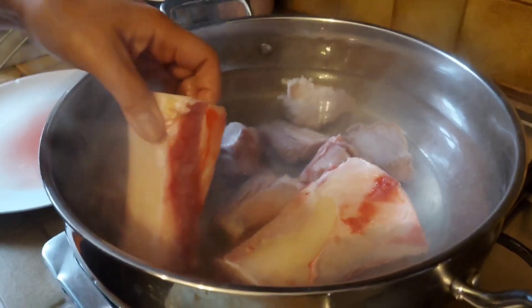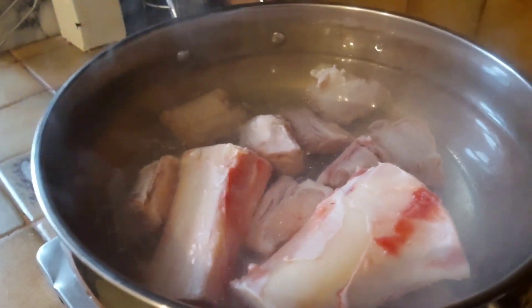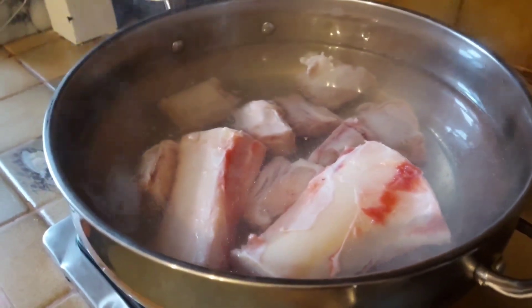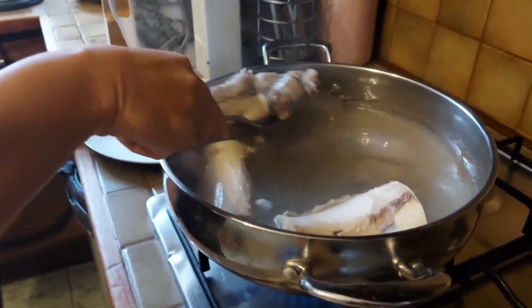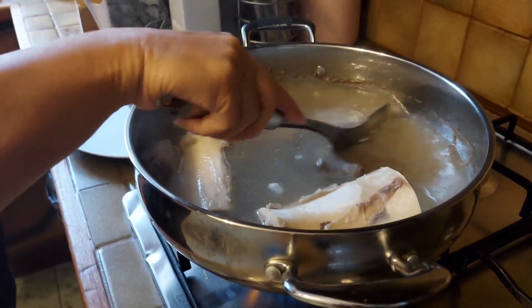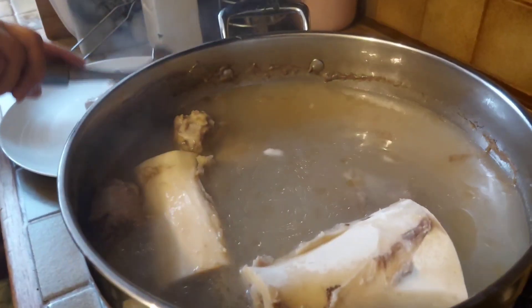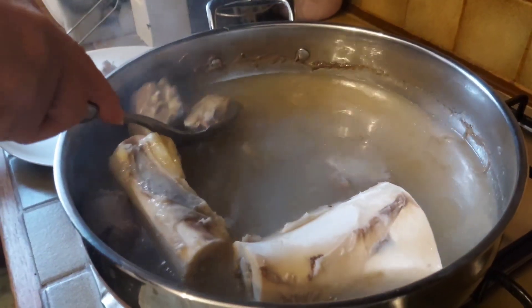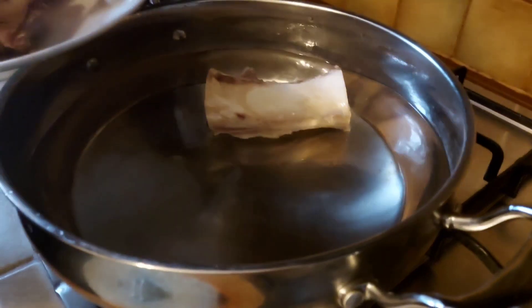We need to place the meat in the boiling water to skim it, and then change the water. We're just removing the meat and the marrow bones from the stock. We've done the skimming and we've just changed the water.